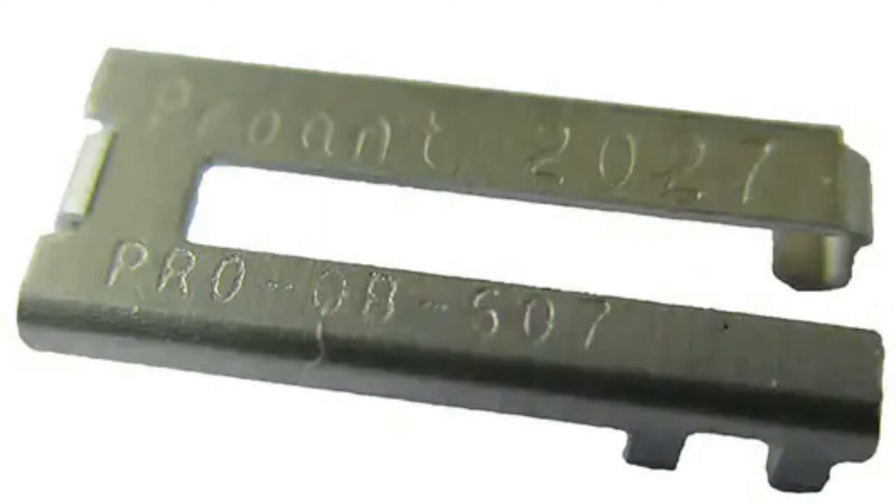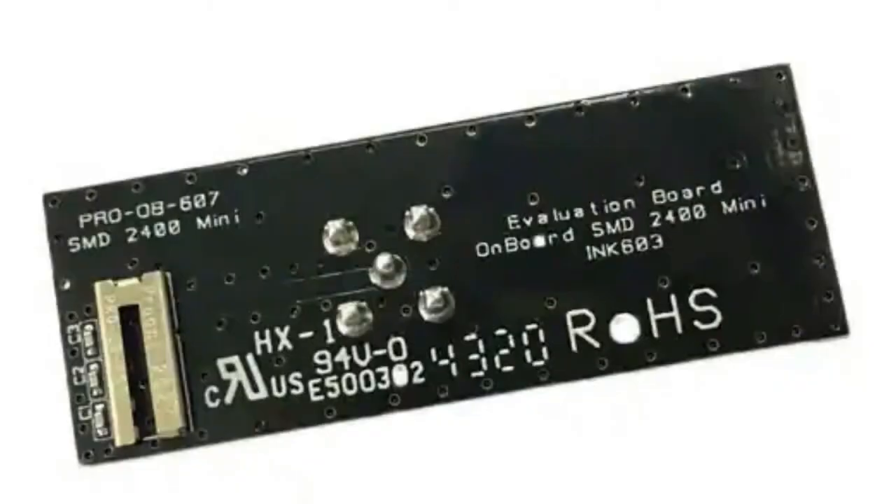It looks like a big chunk of stamped metal. There's also an eval board that comes with it - kind of just like the antenna, with an SMA connector on the back so you can use it to evaluate this antenna. It has a couple of capacitors as well.